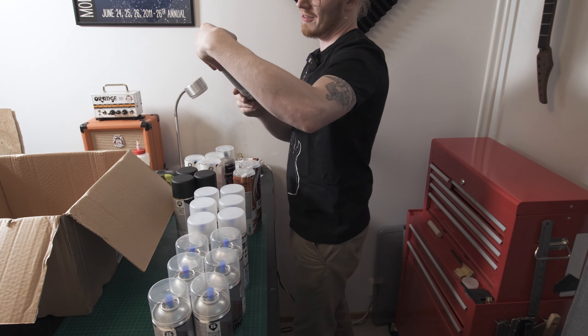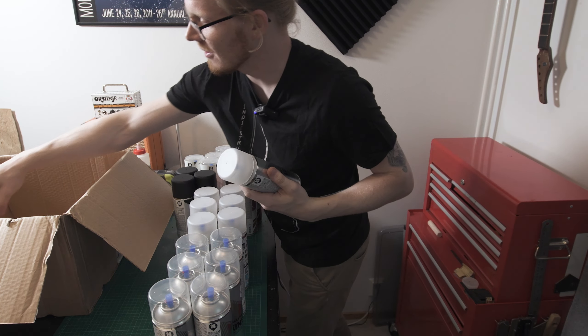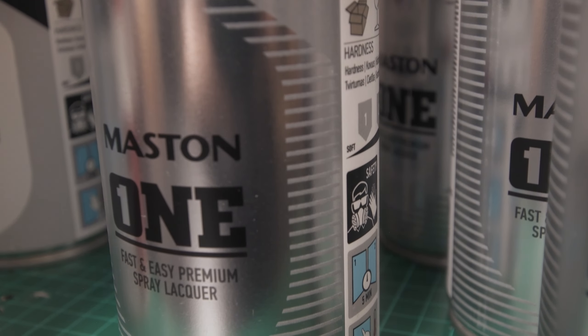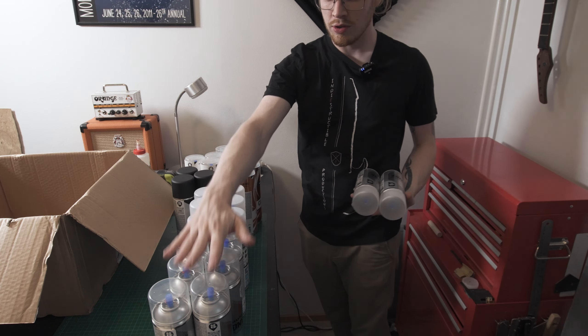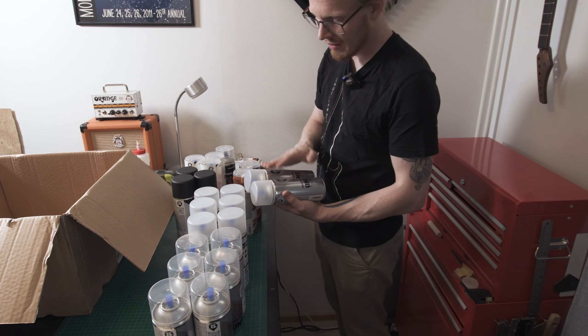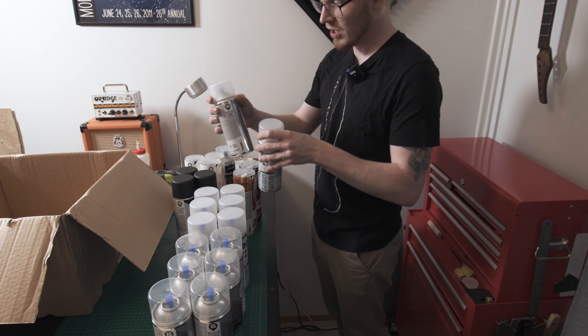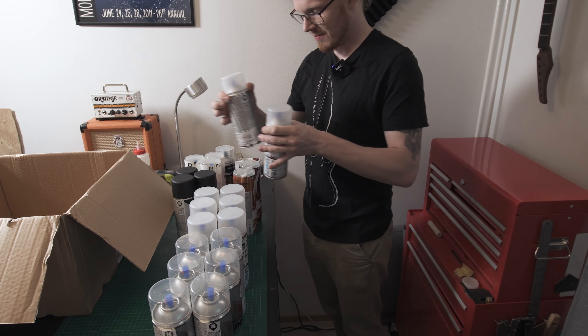We do have some matte lacquer as well — sweet! Okay, so now I'm covering the full spectrum. I've got the stuff that I usually use: gloss and satin, and now I've got matte as well in case somebody would want matte colors. That's pretty cool.